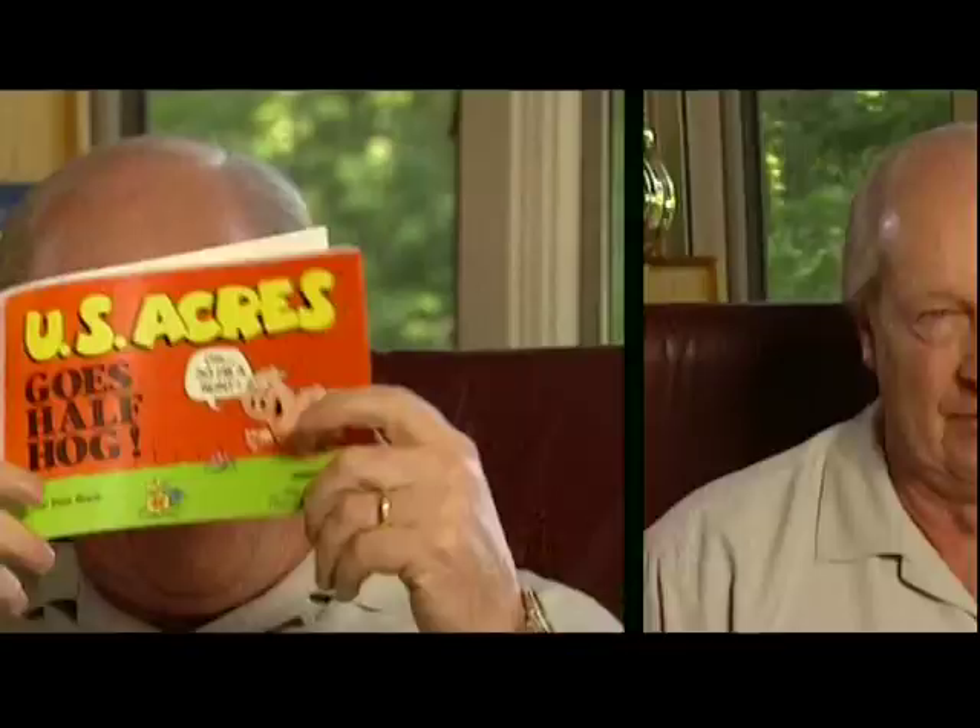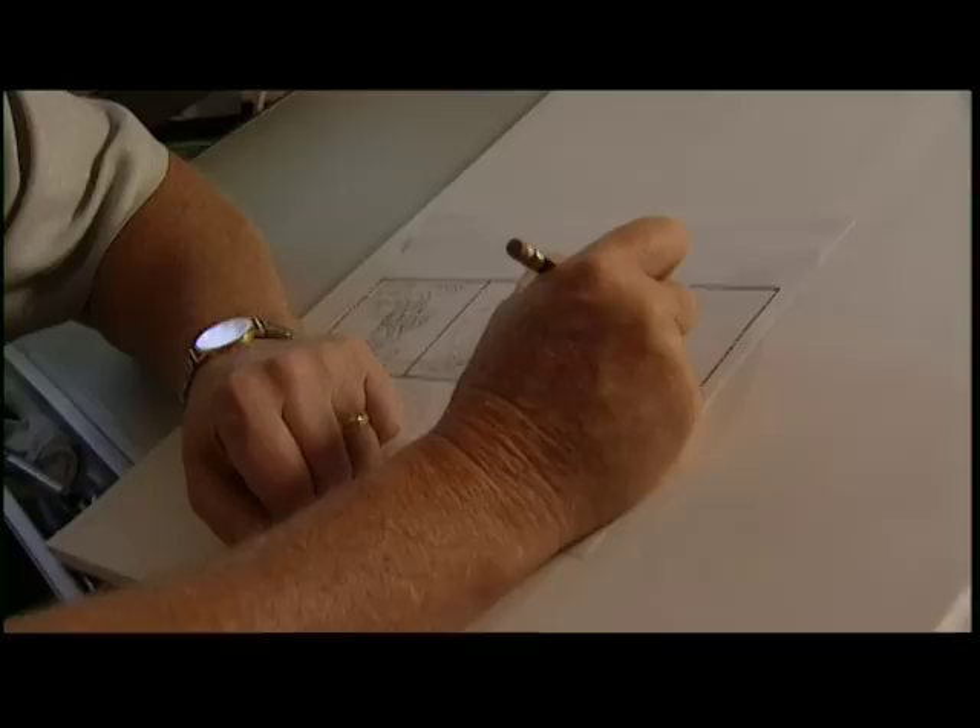Sometimes the gags don't come as easily as other times, so I do use some tricks to get into a funnier mood. It helps to be rested, by the way. I drink coffee — you get the heart pounding. Also, I like to read comic books. When it's all complete in my head, then I start the rough drawing. I hear the voice, I see the characters, and I very quickly try to sketch it out before the image goes away.